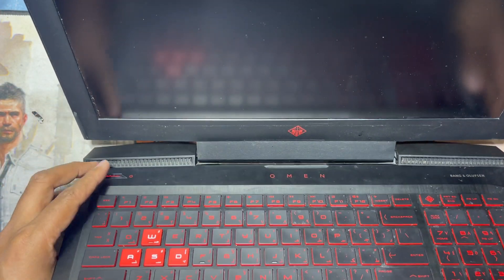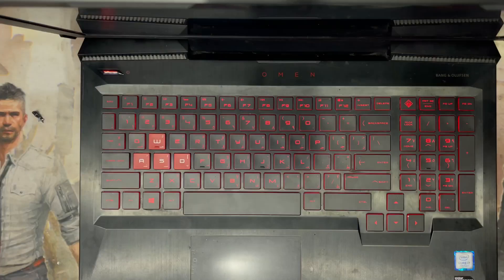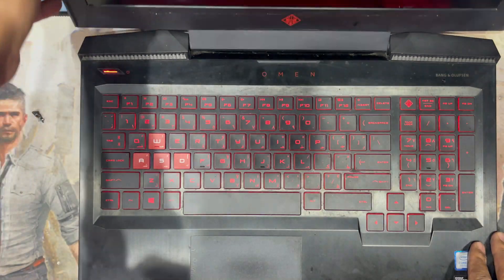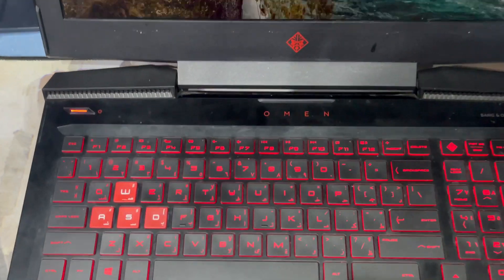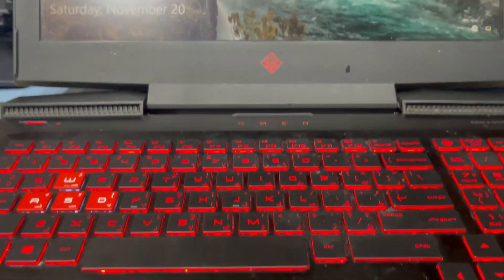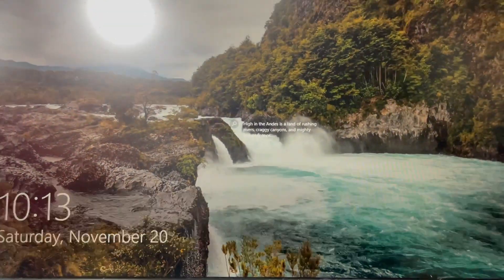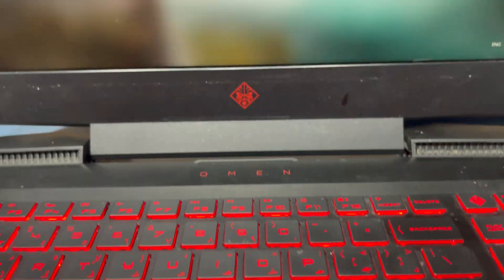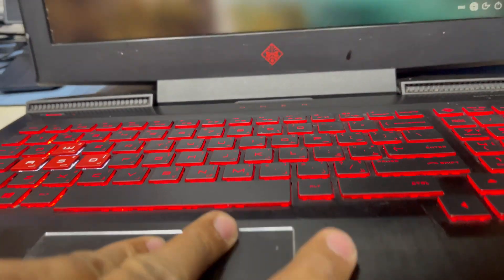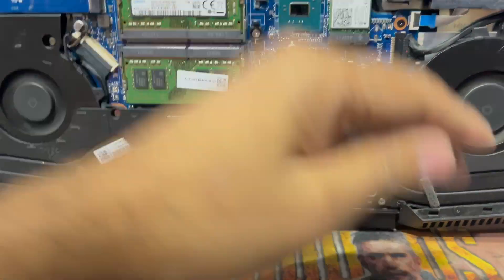Bismillah. See guys, this laptop is working. There's no noise — it's working perfectly, very good. The HP Omen laptop is working perfectly now, and all the CPU fans are working and giving good cooling.